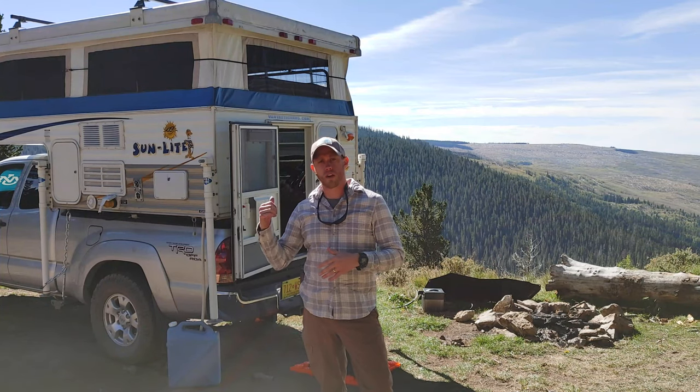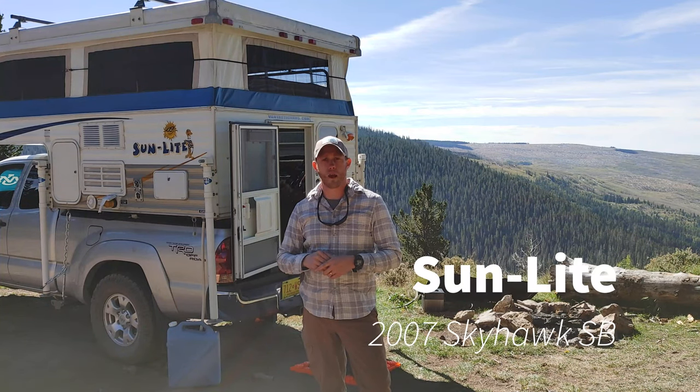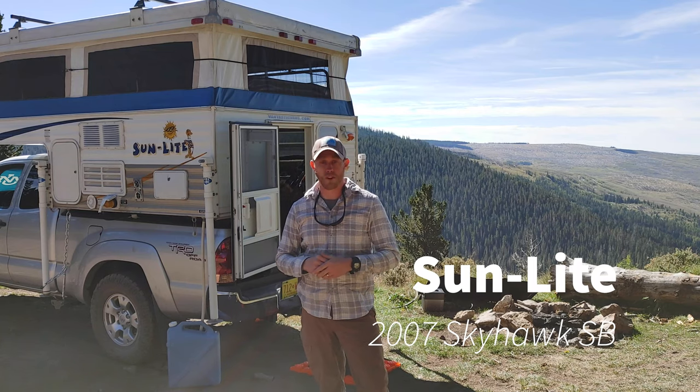Hey folks, today we're going to take a look at this 2007 Sunlight SkyHawk camper, but first check out this sweet campsite.